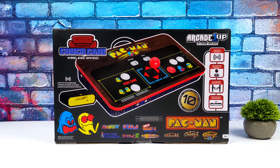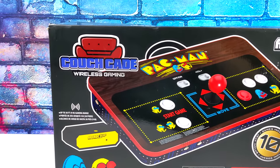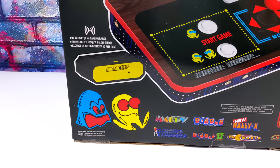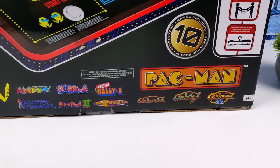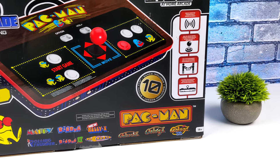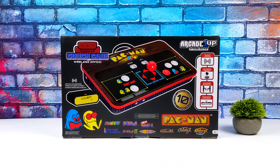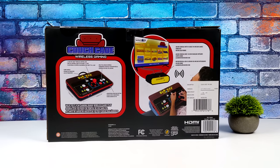Hey, what's going on everybody, it's Eta Prime back here again. Today we're going to be taking a look at the Arcade1Up Couchcade. I actually had no plans to pick this up — it's been a while since we've taken a look at anything Arcade1Up on the channel, and it really comes down to space. I actually didn't even know it existed until I took a trip to my local Target and noticed they had a few of these on the clearance shelf.